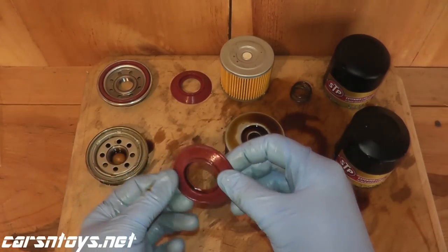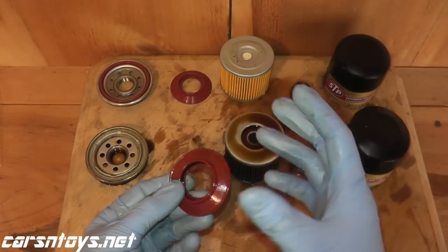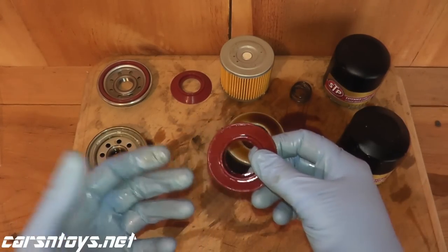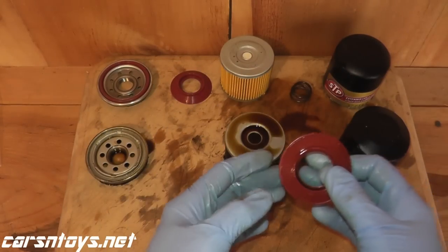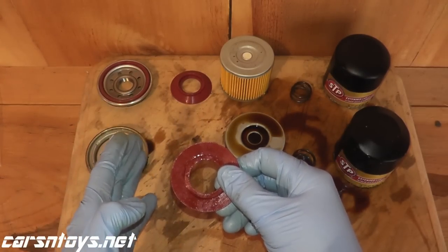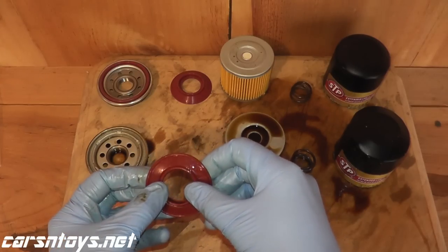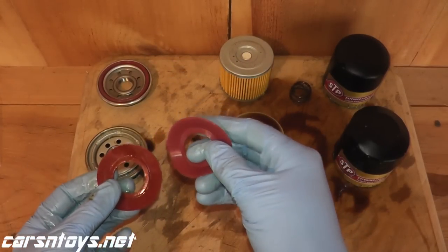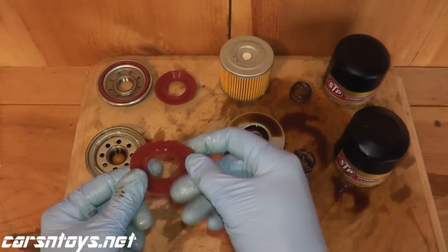Right here is your anti-drain back valve. The whole point behind this is that when you turn off your vehicle, instead of all the motor oil draining back into the oil filter, this allows some oil to be retained in the motor so the next time you start your vehicle, you don't have a dry startup. There are two materials you see on oil filters: rubber or silicone. Rubber is cheaper, silicone is more expensive. This happens to be silicone, which withstands very cold and very hot temperatures much better — down to minus 80 degrees Fahrenheit and up to 400 degrees Fahrenheit. After 10,000 miles, compared to an unused one, it looks essentially brand new and in very, very good shape.